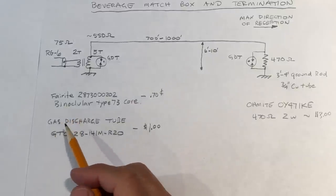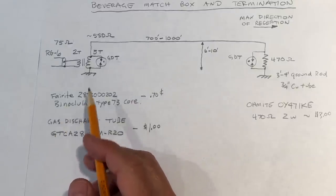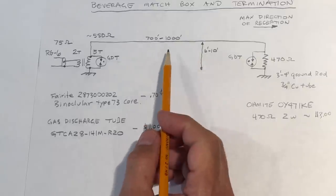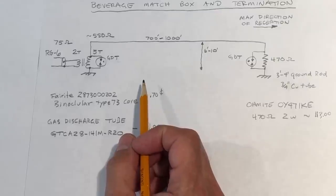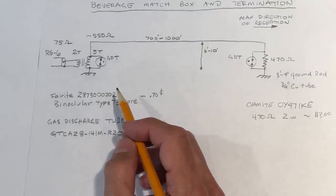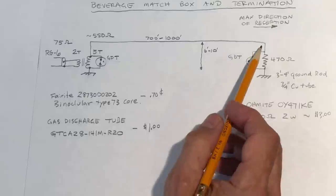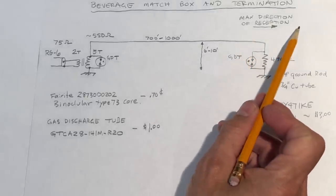This is a diagram of the basic anatomy of a beverage antenna. The diagram shows the actual beverage wire, which can range anywhere from 700 to 1000 feet or so. The beverage wire length determines the RDF, or Received Directivity Factor, which is a more accurate parameter than front-to-back ratio. On one end, called the termination end, is the end of maximum direction or reception.